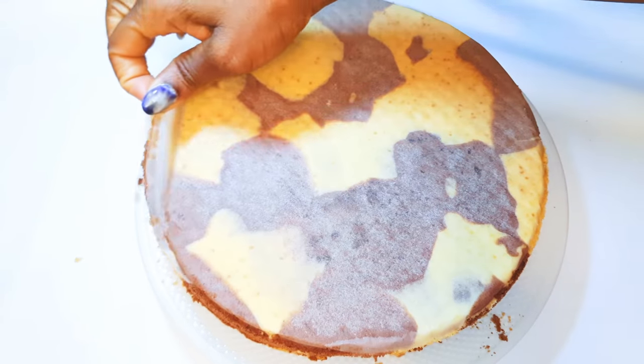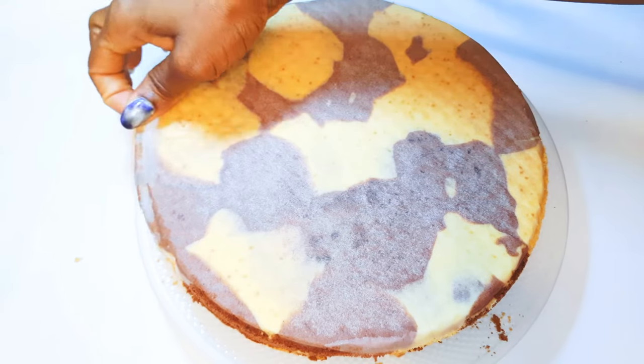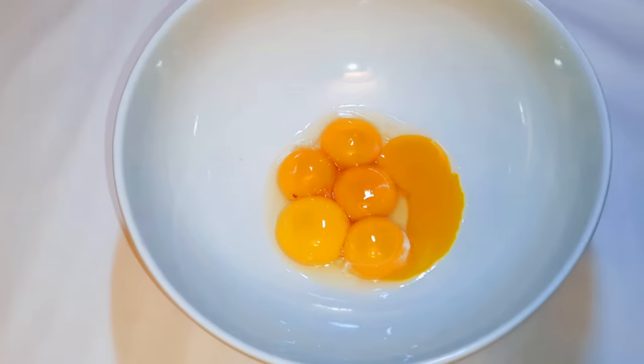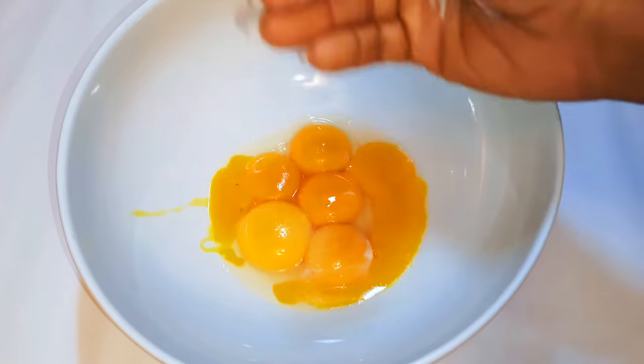Welcome back to my channel. Today I'm bringing you the marble cake. Without wasting time, let's just get started. I've got six egg yolks here, I will drop in some vanilla essence and a pinch of salt to taste.